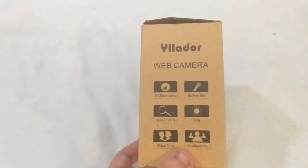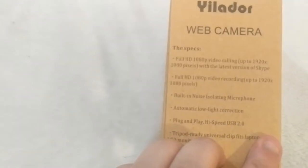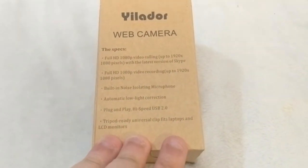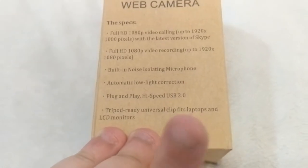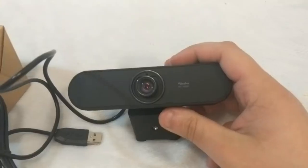On the outside of the box you can see it's got some of its features on the sides, and what you can use it for. The specs are full 1080p, built-in noise isolating microphone, automatic low light correction, plug and play, high speed USB 2.0 — not 3.0 but that's okay — and a universal clip that fits laptops and LCD monitors. I will be doing a quality test at the very end of the video, so stick around for that.